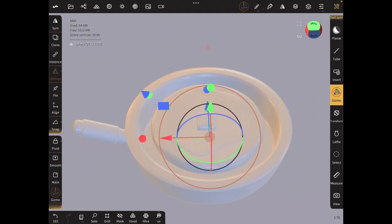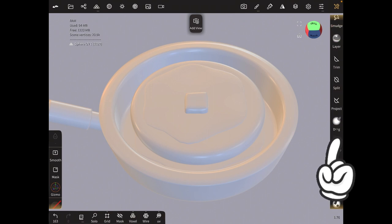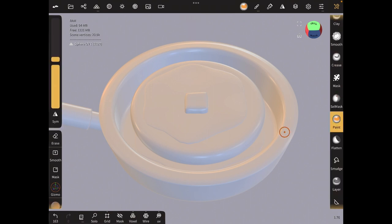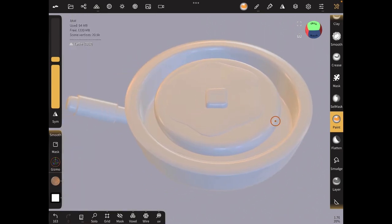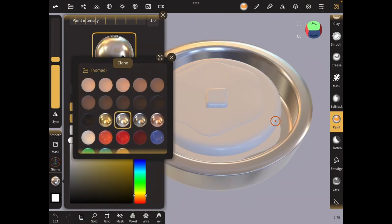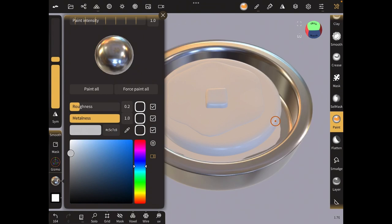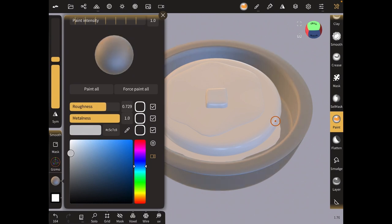Now the next thing we're going to do is paint everything. I'm going to go to the paint switch on the left panel and click on the ball — it gives you a lot of presets. Let's use the iron paint. This is too shiny for me, but if you like it you can keep it. I'm just going to increase the roughness and make the color darker so the pancake can really shine through.